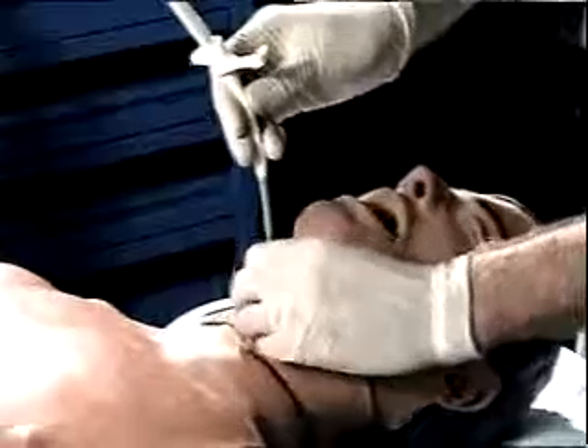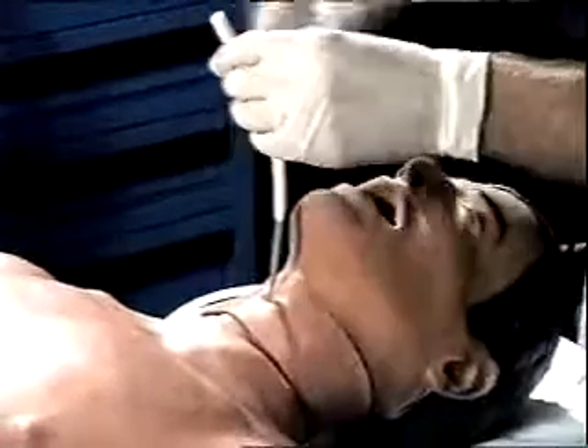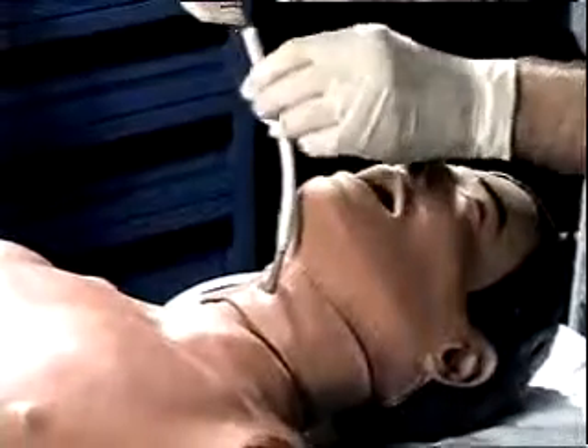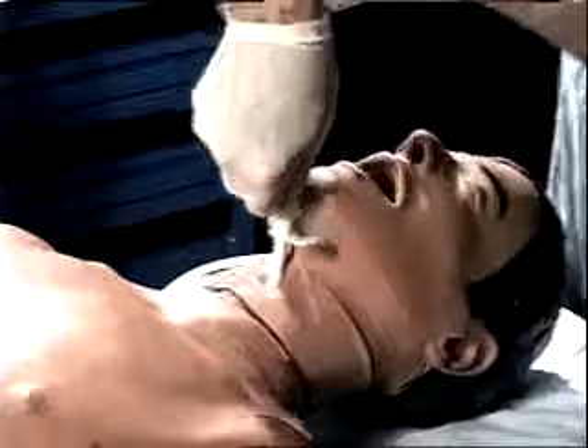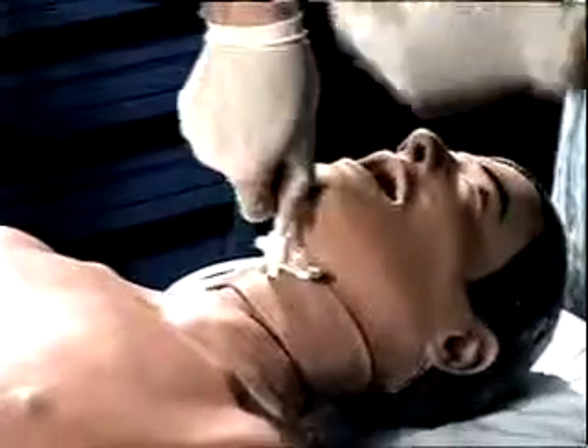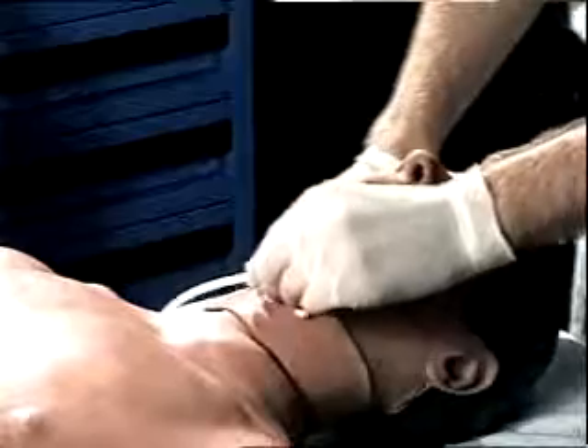The cricothyroidotomy cannula with dilator is advanced over the wire guide into the trachea. Verification of correct cannula placement is by physical examination and capnography.